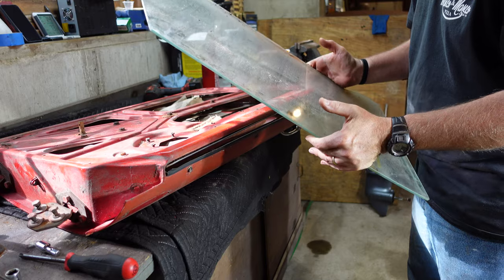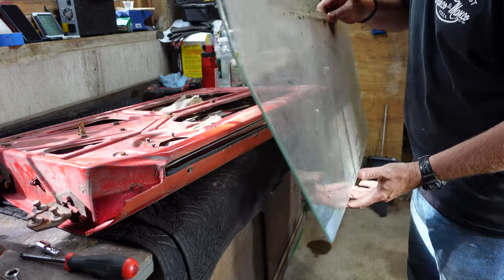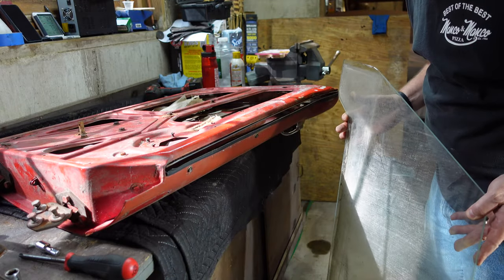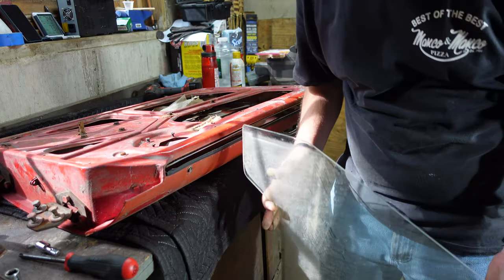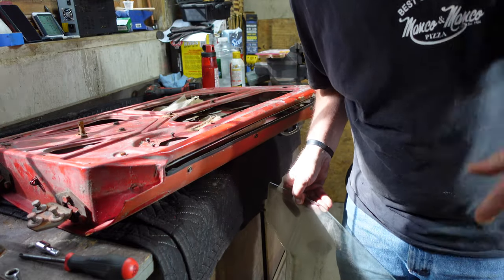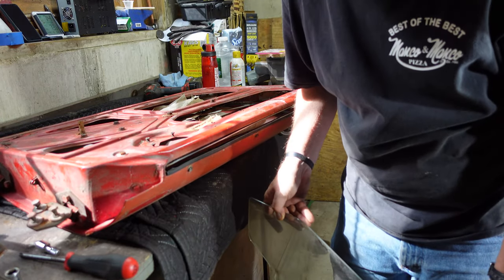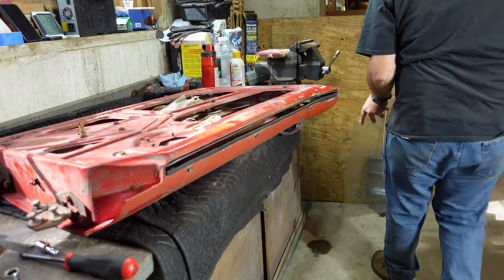Hopefully this glass ends up in pretty good shape — these aren't real cheap to find. You can see it's a rather complex bottom there. It doesn't look scratched or anything, so that's good. I did learn my lesson the hard way with the Spitfire where I didn't protect this stuff and just kind of put it on top of each other — all the little pieces of dirt got caught and scratched the hell out of it. So I'm going to wrap these up when I'm ready.